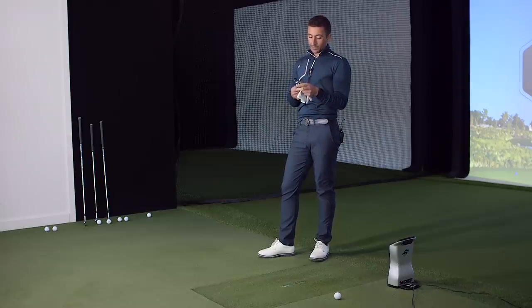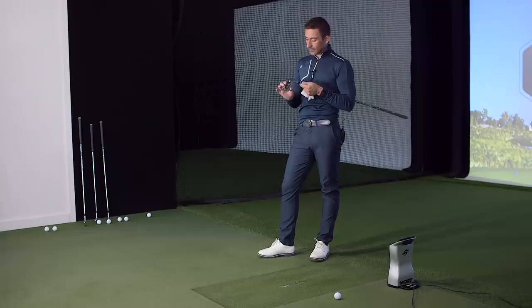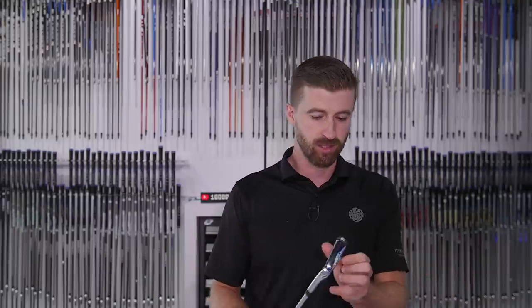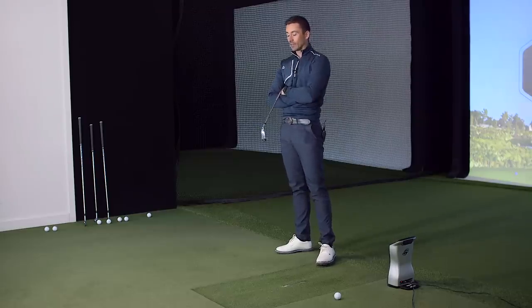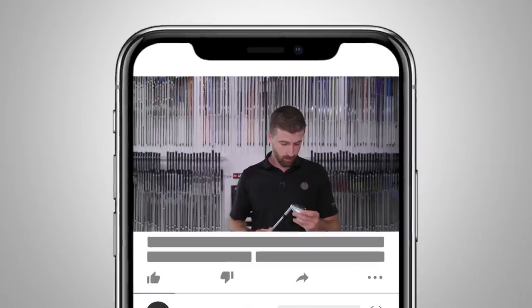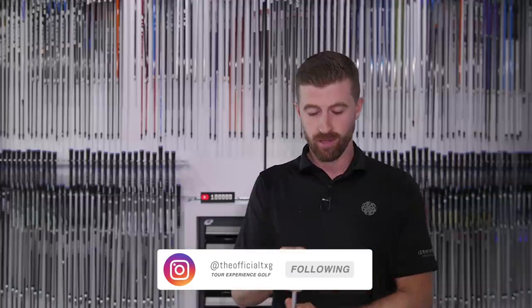A lot of people have been coming in recently for driving iron and utility iron fits — knowing this was coming, we've been telling them to hold off, and it's really lived up to expectations. The DHY, the bigger version, we'll have to test another time — expect similar characteristics but a bit more launch and spin, similar to the Titleist U500/U510 comparison. The UDI is the iron version, the DHY is the game-improvement version. More to come — maybe a stinger contest in the wind.